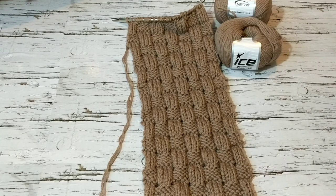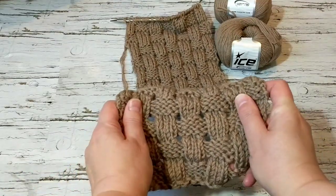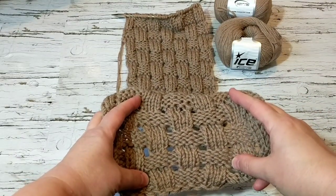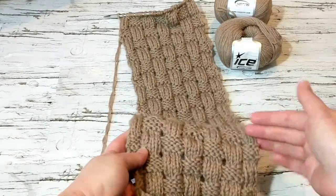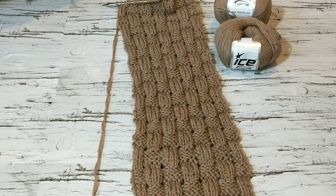Hello, this is Frida, welcome to my channel. For today's tutorial I am going to be showing you how to knit this gorgeous stitch. I know you're gonna say oh this is so easy, it's just a basket weave stitch, but no — there's something different about it. It's actually a lacy basket weave stitch and it gives you that nice 3D look.